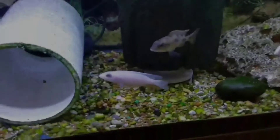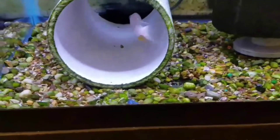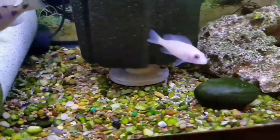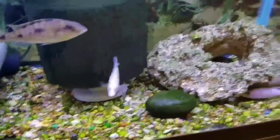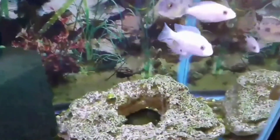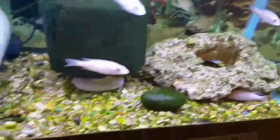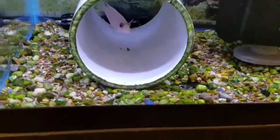Last but not least, we've got the albino fryer eye, or the albino blue ollie. There's a male starting to get some color coming in here. There's a nice male down here in this pipe if it wants to come out.